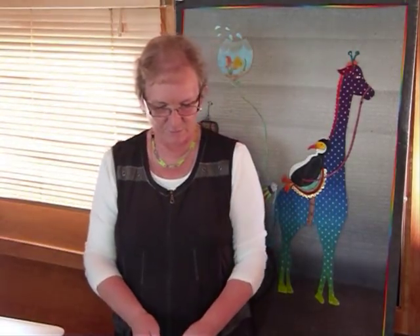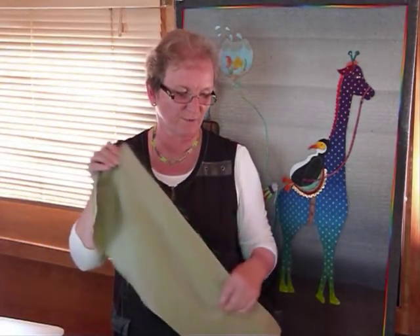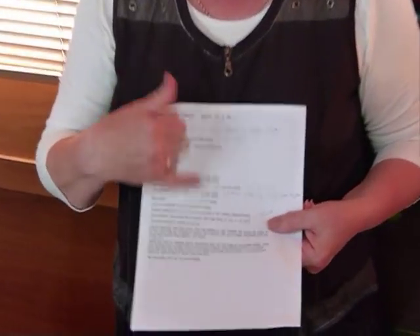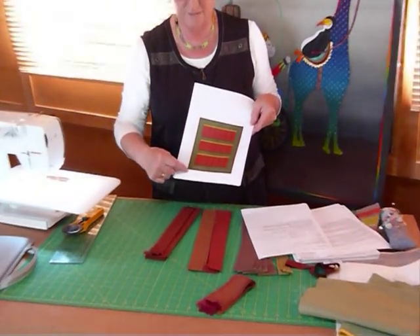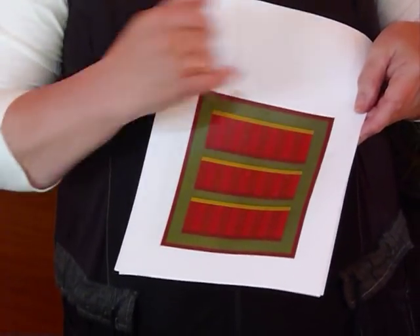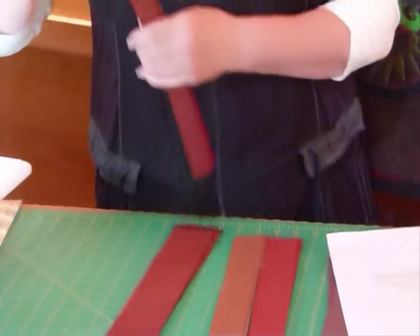I've been busy cutting out my delicious Oakshot fabrics. The fat eights in the bundle are quite large because Oakshot fabrics are extra wide — a fat eighth is approximately 10 inches wide by 27 inches long, so we've got plenty of fabric to work with. I've been cutting some strips. On the cutting instructions, I've suggested that with the darkest rust colour we might also use that for the binding, so I've popped that darker rust colour around the edge.